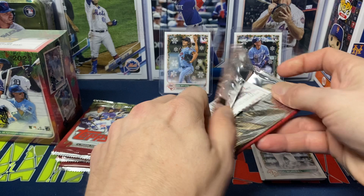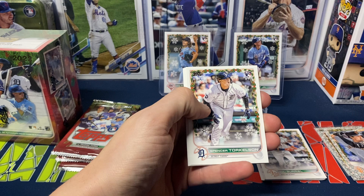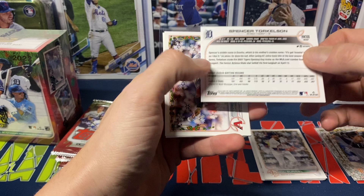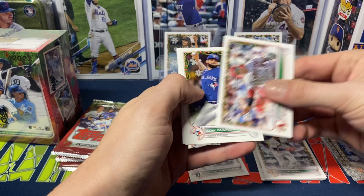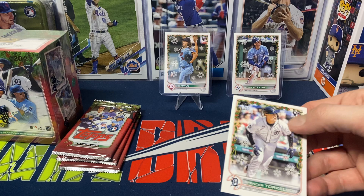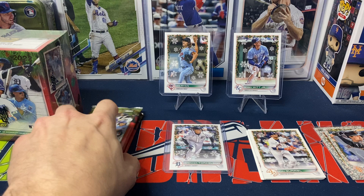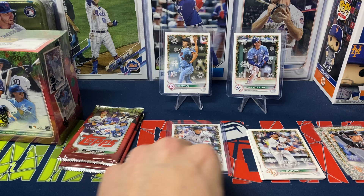We got JP Sears, Duran, Acuna. I do get a Torkelson — ends in 11, so not a short print. Got Emmanuel Rivera for the Diamondbacks. It's nice to see too with some of the guys that did get traded — they actually gave them new pictures, it looks like, which is nice. Sometimes they would just Photoshop the new jersey over top of their old picture and some of them looked a little silly. The Rivera definitely is a new picture, or at least not a picture I have noticed in the past.